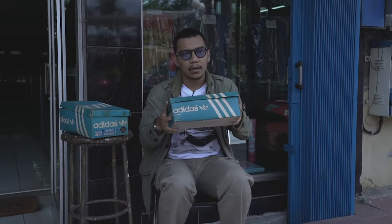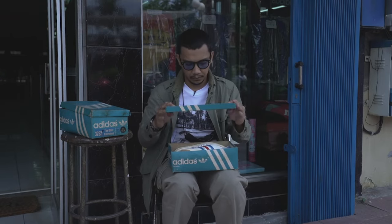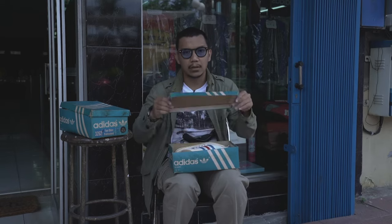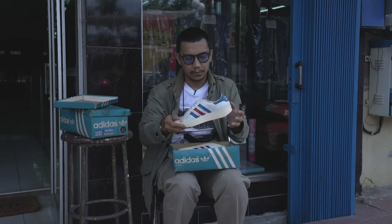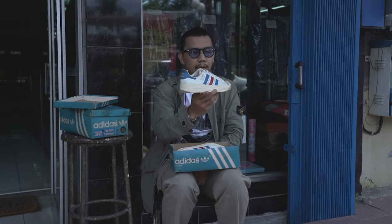Oke, kita masuk ke sepatunya. Dibukanya biasa — eh, nggak biasa sih ini. Ditutup. Nah, ini dia Tom O'Kor Professional.